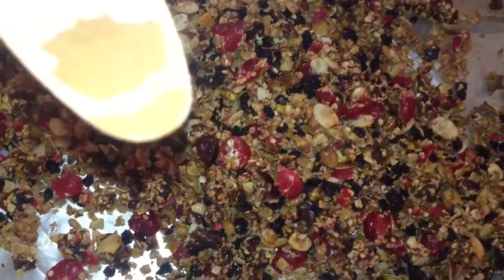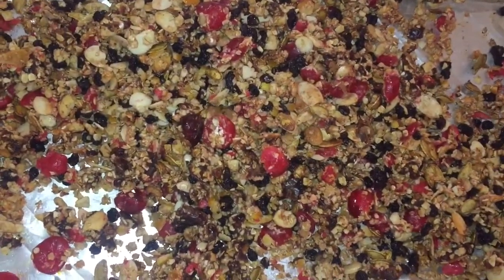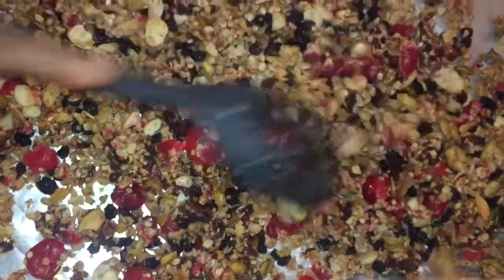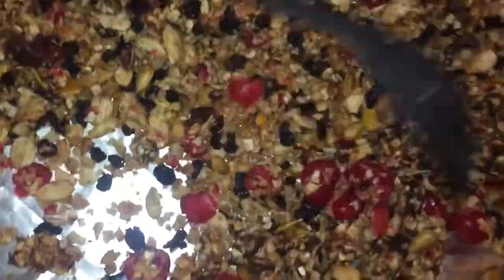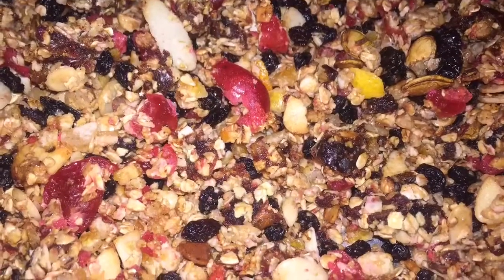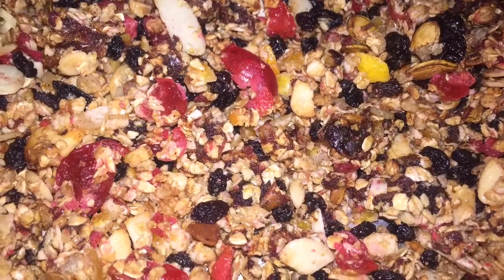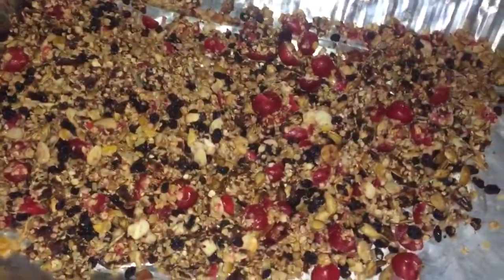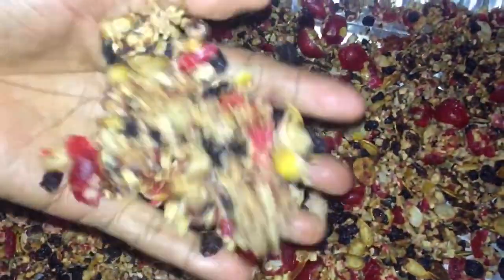I wanted to spice things up, so I added some cinnamon and mixed it around. At this point it was totally cooled. This is not necessary — you don't have to — but I like it that way. So I just sprinkled a little bit of cinnamon. And this is how easily I made my own homemade granola.